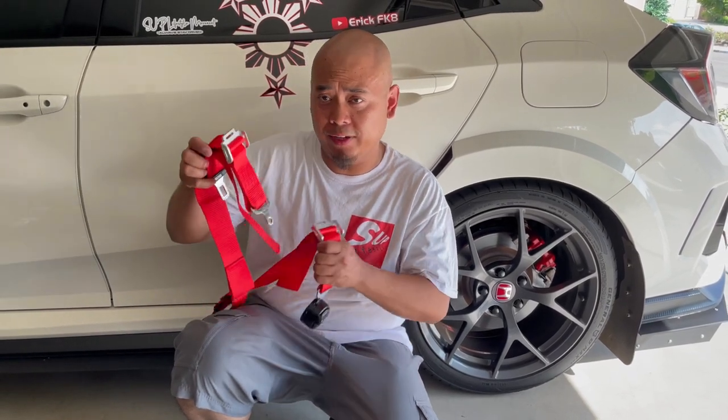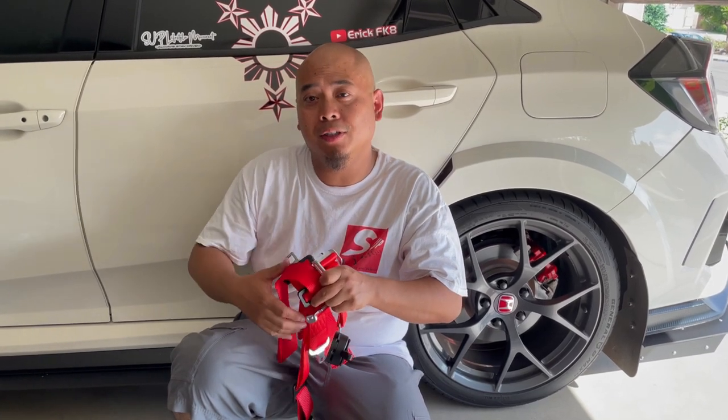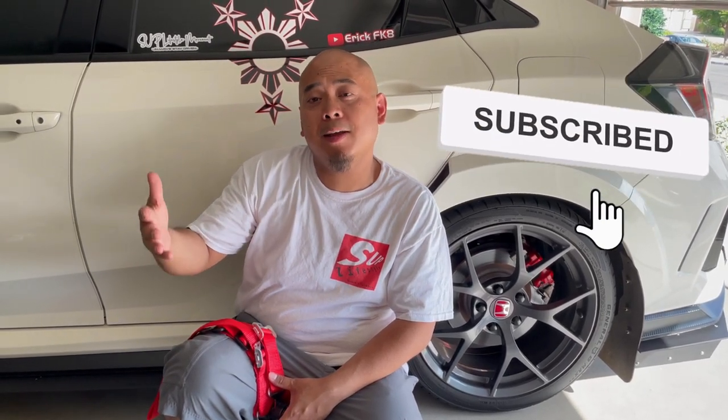In less than a minute I got my original seat belt back on. That completes the installation of the harness belts onto the harness bar — fairly simple, and I like the ease of removing the lap belt so I can use the original OEM seat belt for normal daily driving. If you have any questions make sure you leave a comment or send me a DM on Instagram. Keep smiling, be safe, and always stay driven — peace!